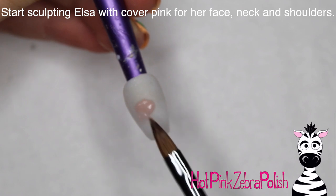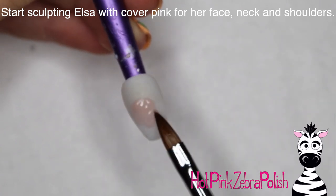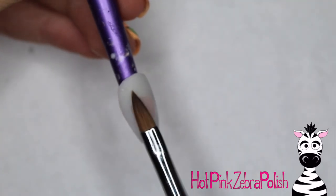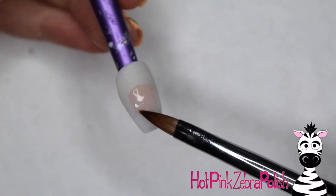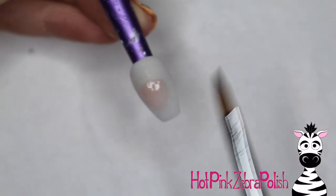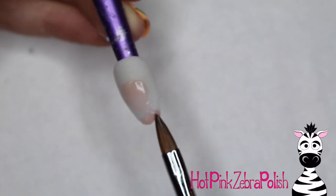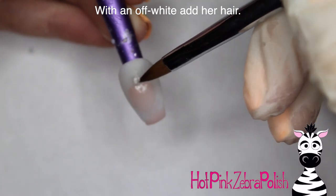Now I'm going to start Miss Elsa with a very pale shade of cover pink for her face and neck, so the white from underneath will show through and give her a very pale appearance, which is what you want for Elsa. Just start with that and create that little face shape. I didn't do much of the actual detail work on these Disney princesses with acrylic itself — the facial features and smaller details I did later with paint, so you don't have to worry too much about all of that.